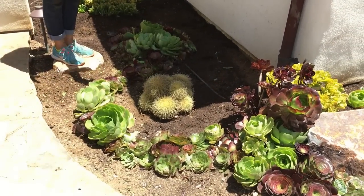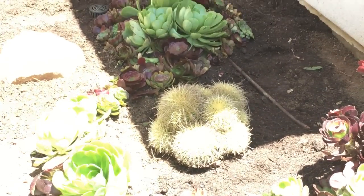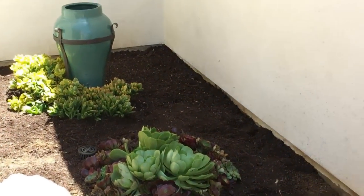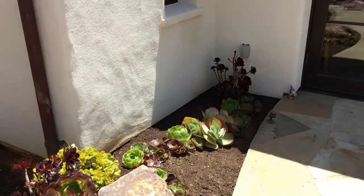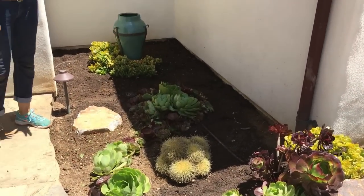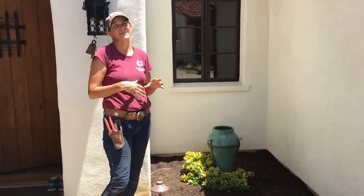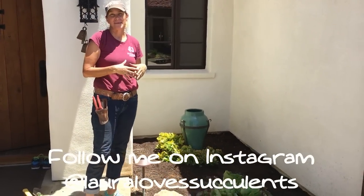I mirrored the circle pattern with this feral cactus that I found around back, and I pulled in some of the paddle plants from around the side of the garden. Once I get the top dressing in, I think this is going to look great. This has been Laura Eubanks of Design for Serenity, reporting in Rancho Santa Fe, with your succulent tip of the day.